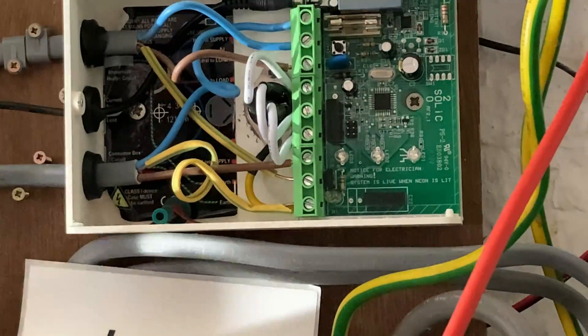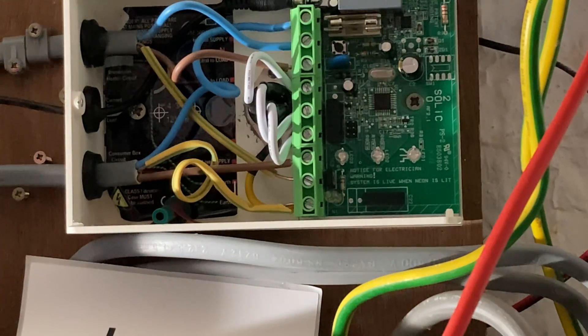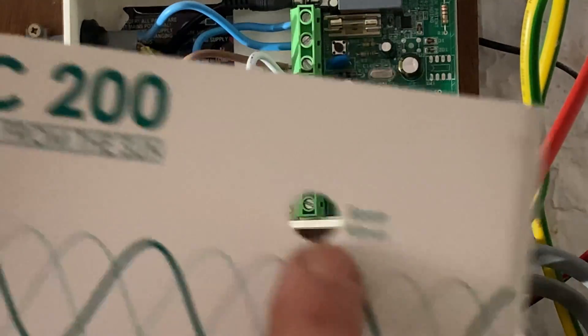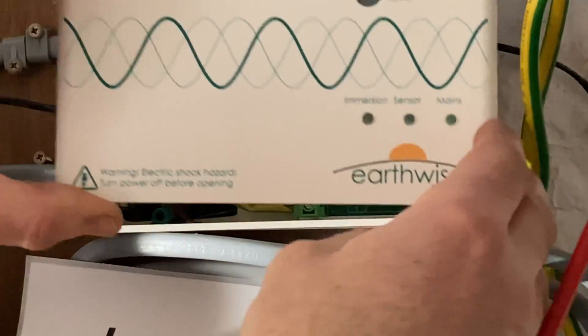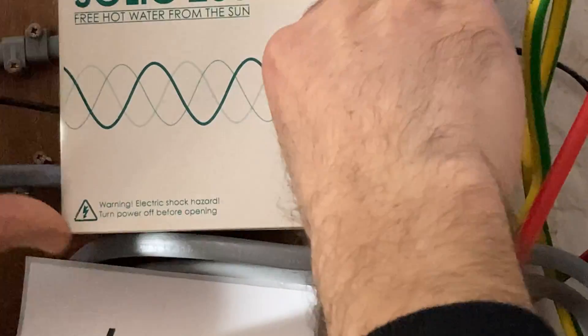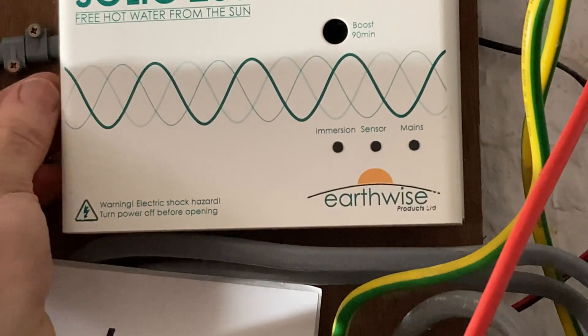My clips have broken there — I guess they didn't like being screwed in. It should be a matter of covering it up and then commissioning it again. I've left off the boost button. There should be a boost button that fits into this hole here, but I don't want it. So I'll snap it on. There's a screw that goes in the side.